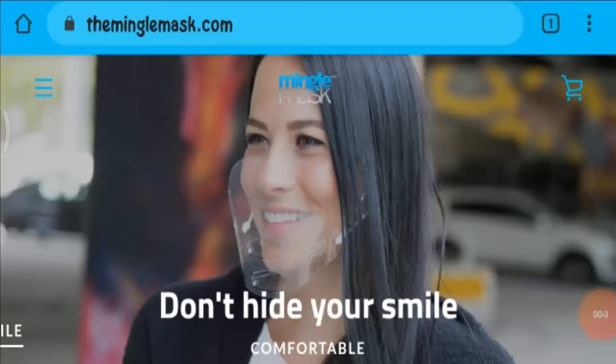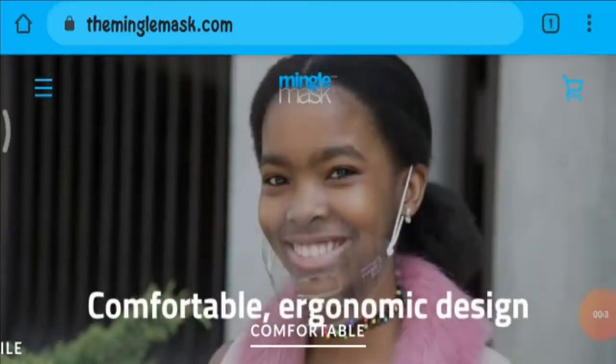Also, if you have experienced any fraud over it, then watch this video till the end, as I will share a way to get your money back at the end of this video.